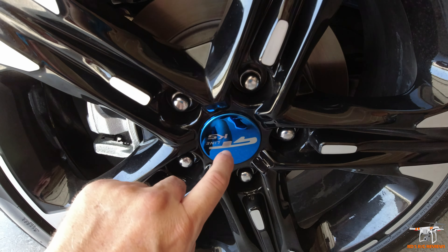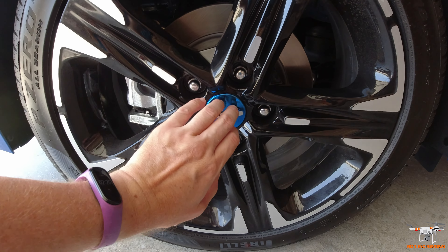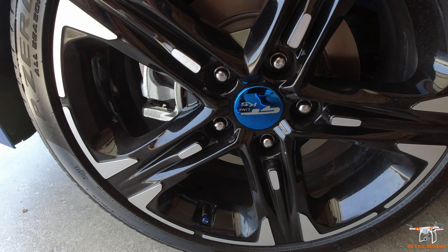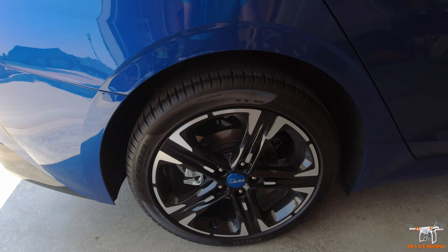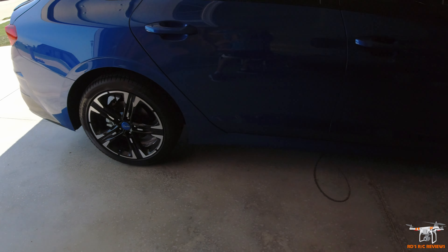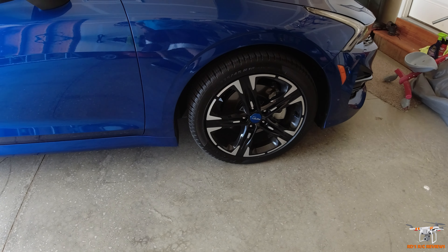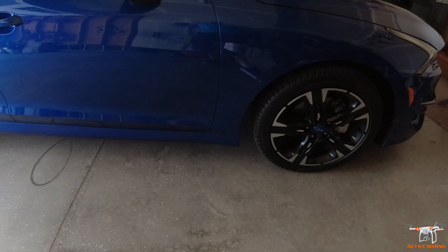I also got these GT line aluminum caps that go on the center of the wheel, held on with 3M adhesive. If someone stole them, it wasn't super expensive — they were a little over $30 for a set of four. The originals had the Kia logo in black with silver, but these blue ones stand out and give the car some originality. If one falls off, I can just order a replacement — they're adhesive, so they come off cleanly with rubbing alcohol and won't harm the wheels.